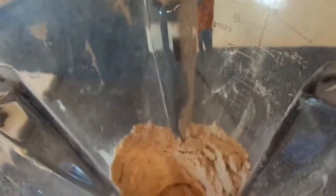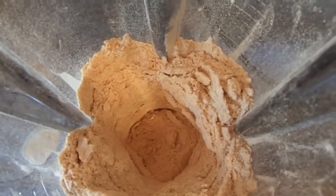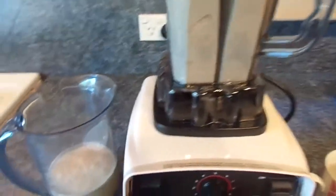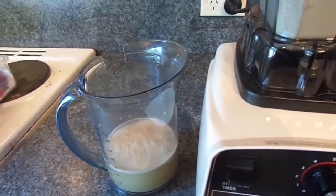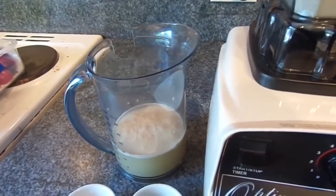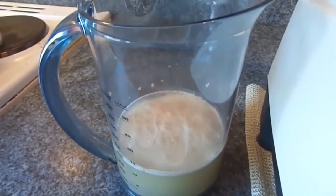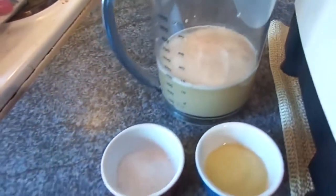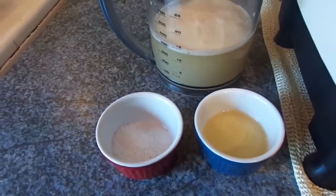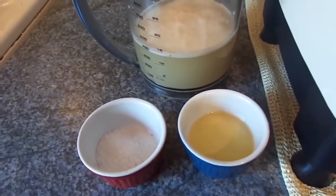You can see we've created a well inside the flour and we're going to pour our ingredients into that well. We also have one and a half cups of warm water to which has been added a teaspoon of yeast and a tablespoon of honey. I've let that sit for about five to eight minutes until it gets all foamy on top — that's what you want to see, that the yeast has been activated.